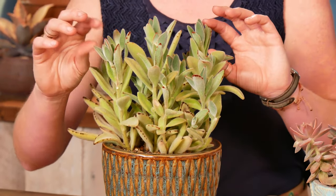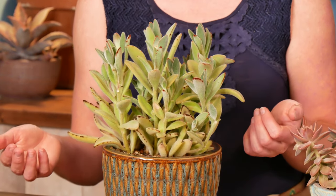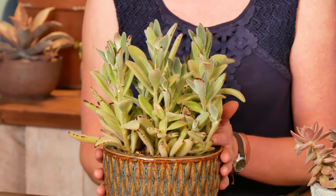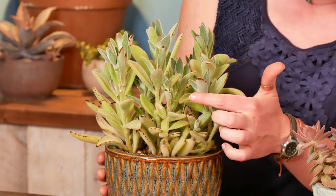And then this part at the top, which is looking a lot better, that's all new growth since I moved it outside. Problem is, I did not fully acclimate this plant, and so you can see a little bit of succulent sunburn on it.